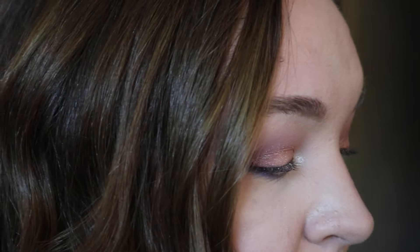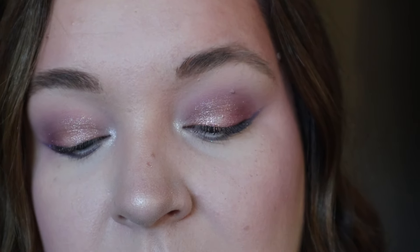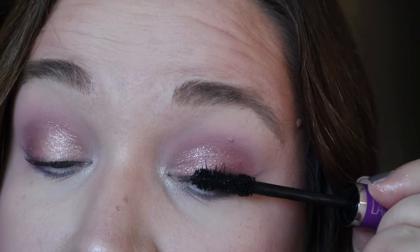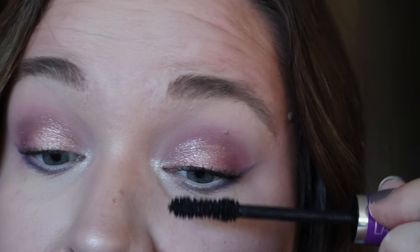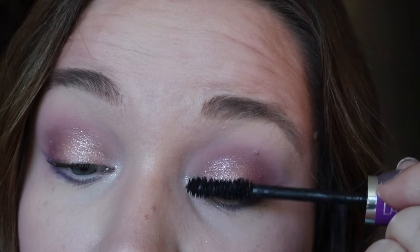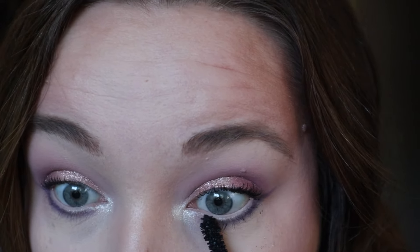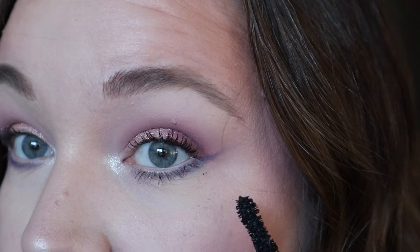I'm going to add a little more mascara — the only one I have open right now is my Maybelline The Falsies Lash Lift. To be honest it wasn't my favorite when I first opened it, but I love it now that it's dried out a little. Why are mascaras like that? I feel like every single mascara gets better as it dries out, and I've heard that from a lot of other makeup users. Now I'm noticing some fallout from that matte color that I need to brush away.